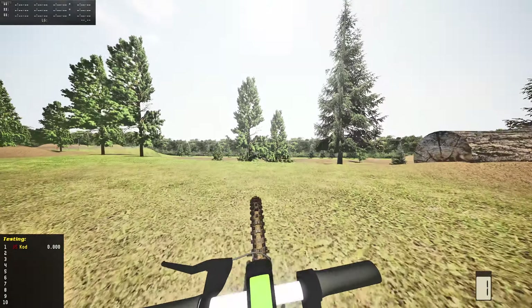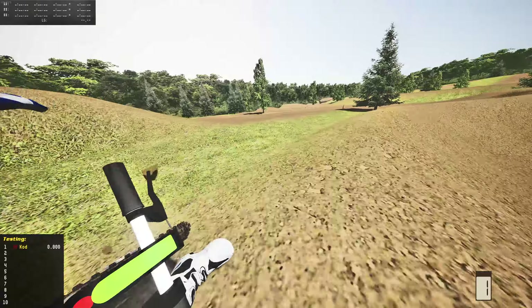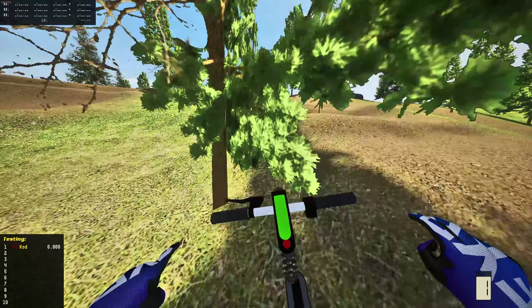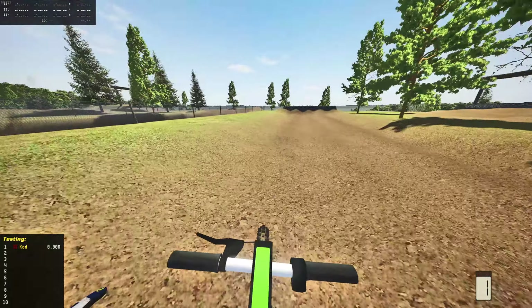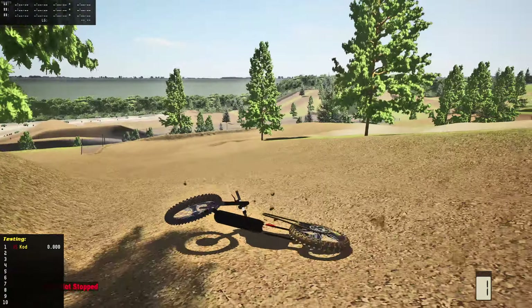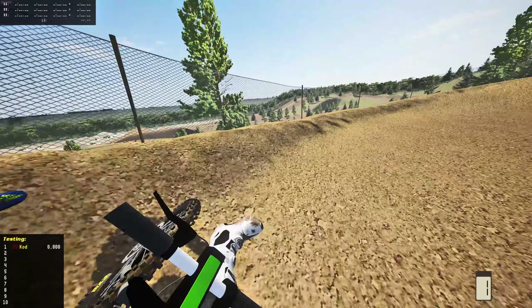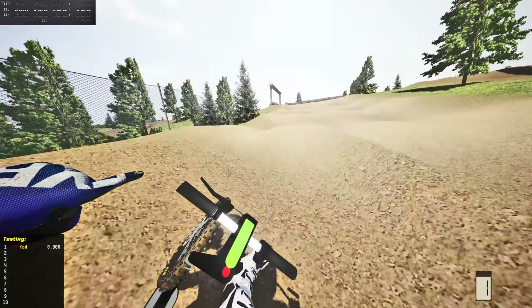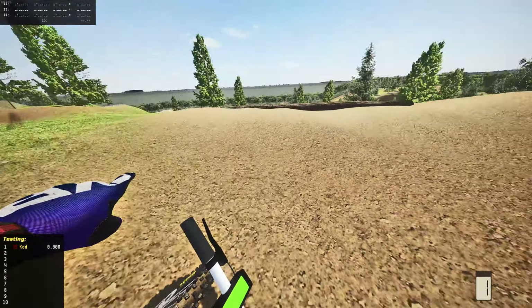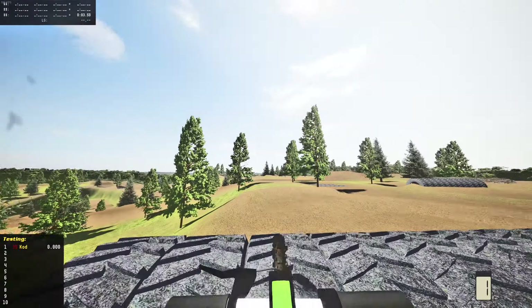Let's see how it does over some logs. As bad as first person looks, I think we're going to have to do it for this one because there's no way I'm going to be able to do this stuff in third person. Let's get turned around here. Okay, the scooter's not happy. I think we're going to have to go around the outside — hey, we made it, kind of.